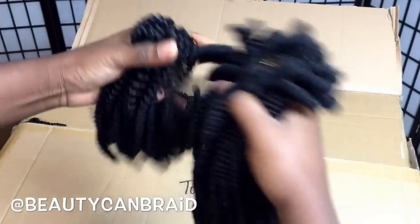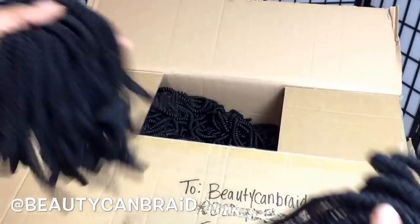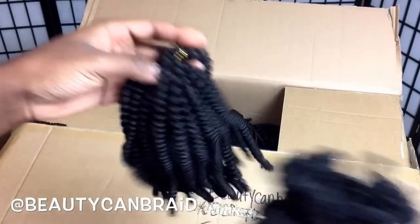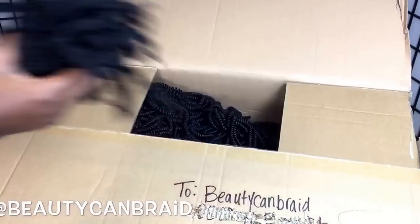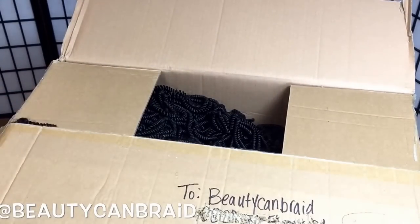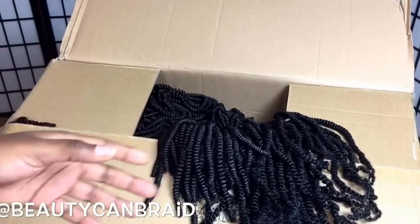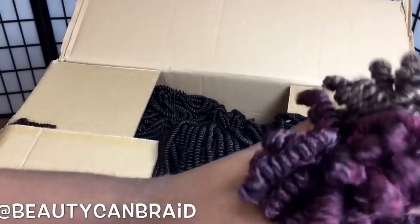I have more videos showing how I get the hair from looking like this to looking like this. If I want it short, I just cut it into two — right here — and I end up with it short. She also has colors, but she runs out easily with colors.